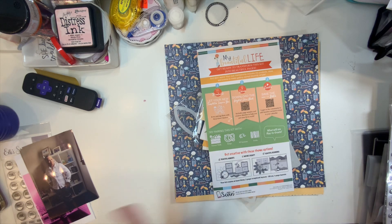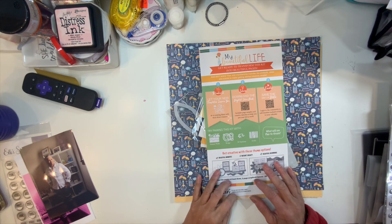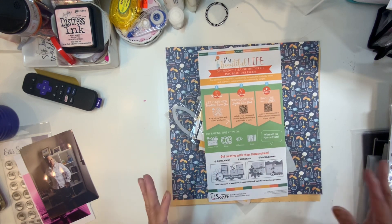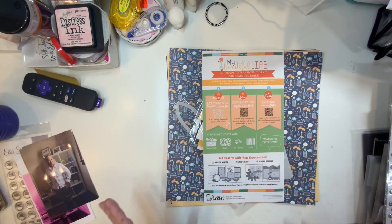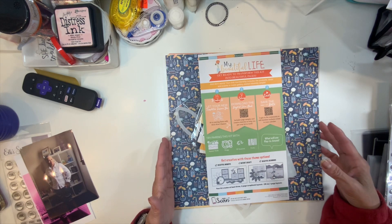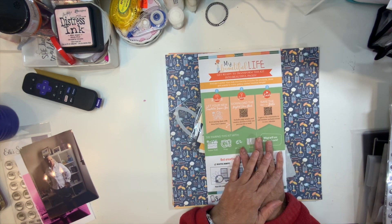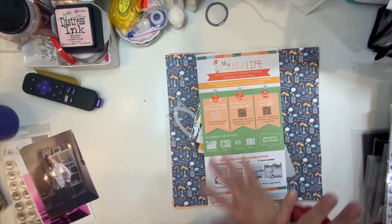I've been watching so much scrapbooking videos and layout shares that I wanted to play. Since I got the March Kiwi Lane kit that I did a reveal on in my last haul video, I've been wanting to play with it.